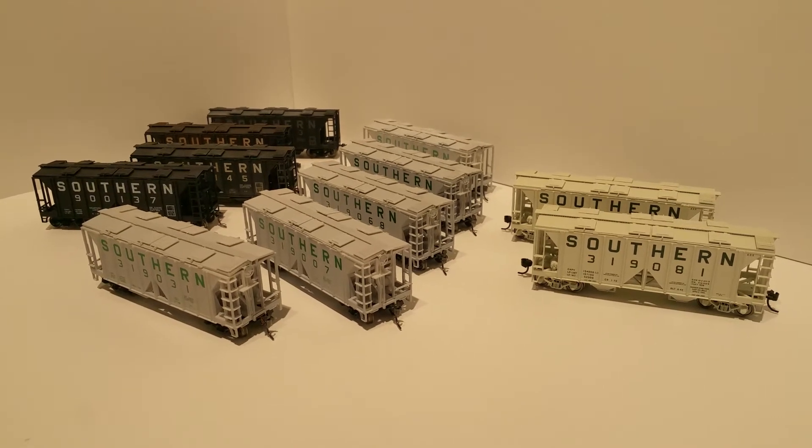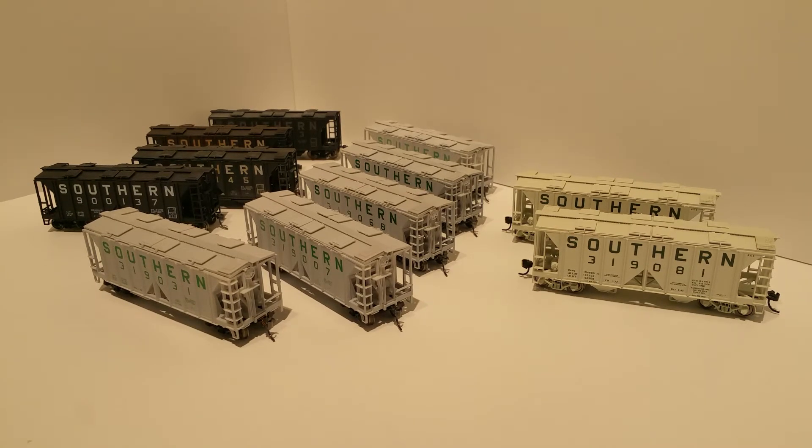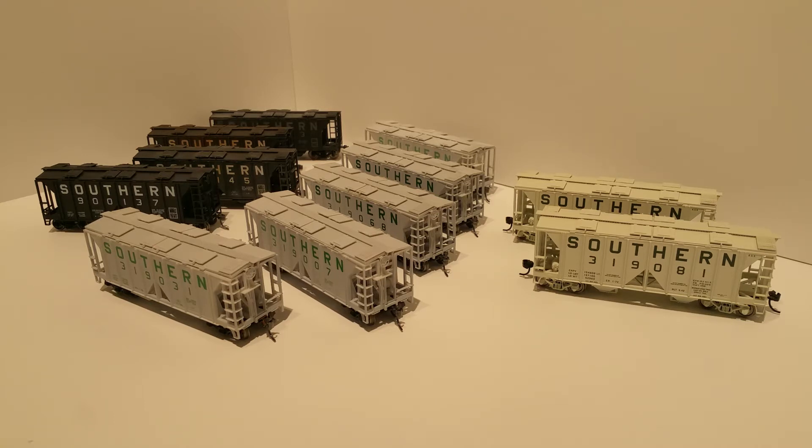Hello everybody, this is Paul. Welcome back to the channel. I thought I'd do a quick video. I recently, during a brief quarantine period when I was waiting for some COVID-19 test results to come back, I found myself with some extra time and completed several Bowser covered hoppers. I've now got all of my Bowser two-bay covered hoppers completely done.